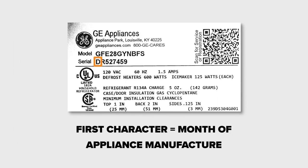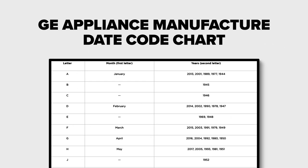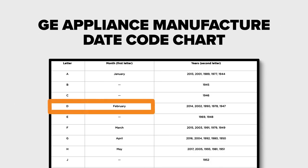The first character of the serial number indicates the month the appliance was manufactured. On our refrigerator's model tag, the first character of the serial number is a D. Based on the GE appliance manufacturer date code chart, our refrigerator was manufactured in February.